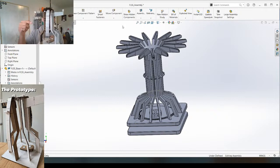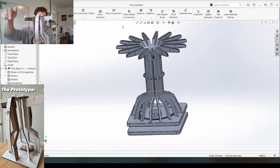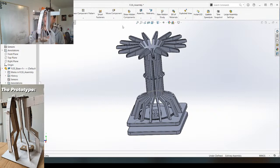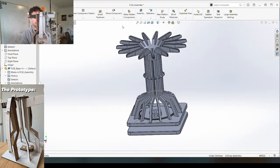Imagine there being 16 of these all the way around. As the crank at the bottom rotates, the weights are going to be moving up and down in a sine wave form. Pretty sweet - I'm really excited to make this happen.